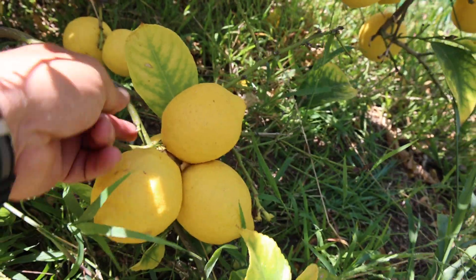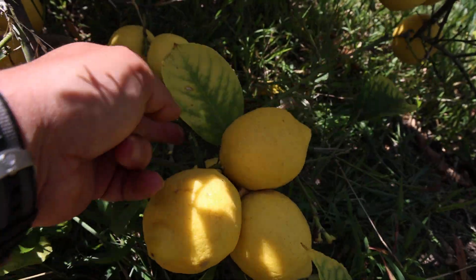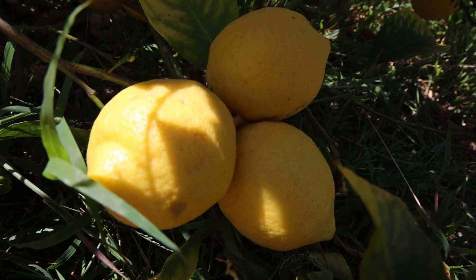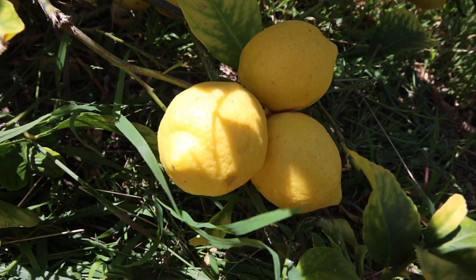We even have clusters — look, one, two, three, and there's a fourth one down at the bottom. So four lemons almost literally touching the ground. So there you go — that's a reality.